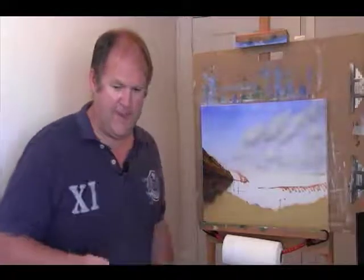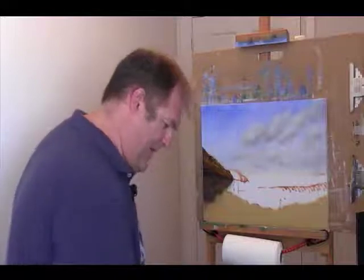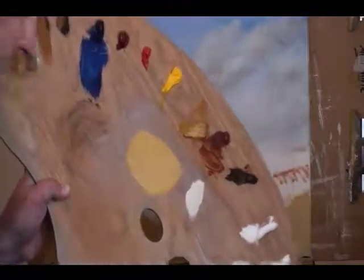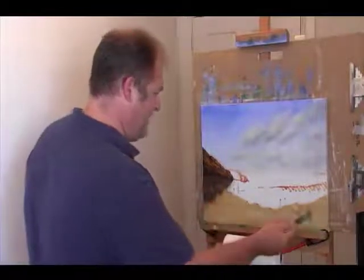Now I can come back up into this section here near the rocks. I'm quite happy to drag that dark further down the sand. I'm reasonably happy with that - it's probably just a little bit dark in places so I'm going to take a bit more titanium white and pop it in, adding just a little bit more flow medium to lighten it up a bit, probably through the central area. A bit of color variety in the sand is always good.